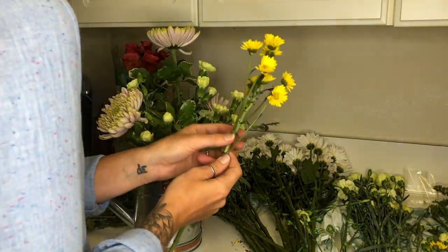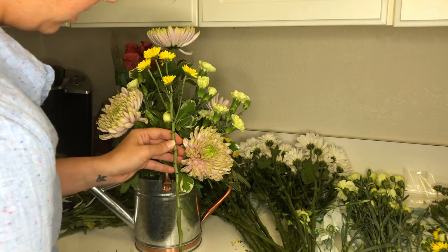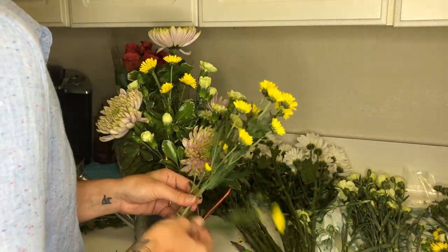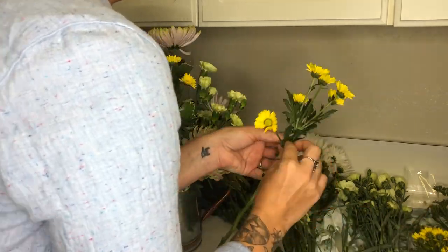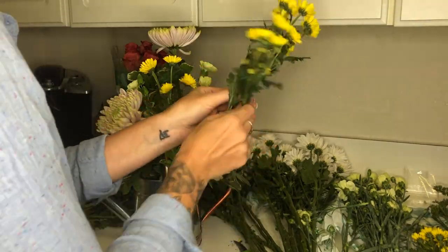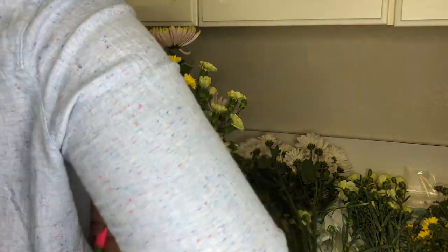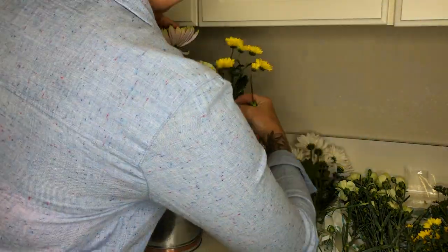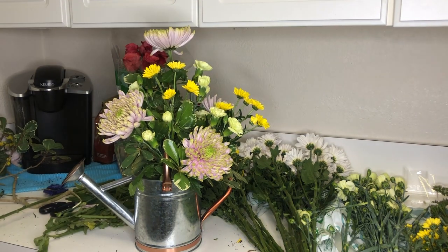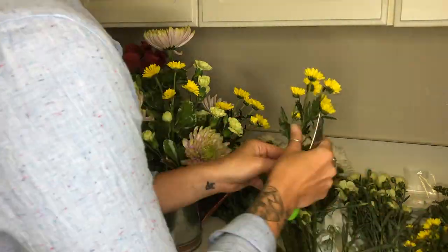I chose button daisies for the same reason as the mini carnations — they have several heads to a stem, and I'm still saving all my scraps for my later arrangement. I'm taking some heads off these stems because there are so many on one stem that it'll look too clumped together; I'm leaving about five to six heads per stem, though some will have three or even one — use your own judgment. With the button daisies I'm doing the same thing as with the mini carnations: creating highs, lows, ins and outs with different depths, and spreading the yellow evenly throughout.